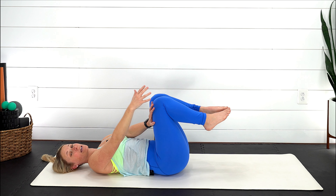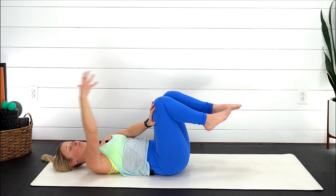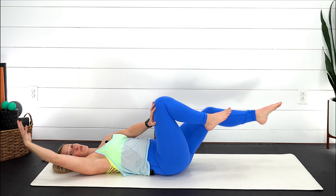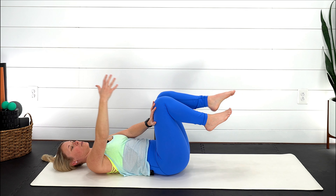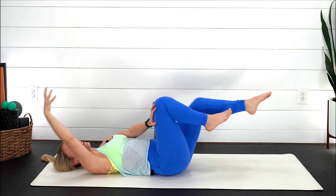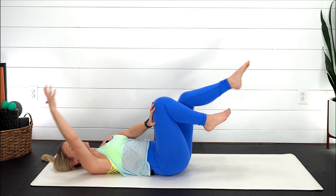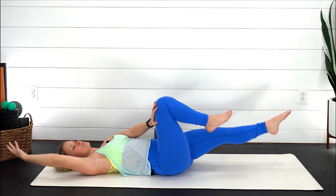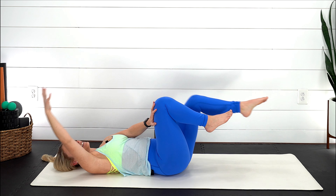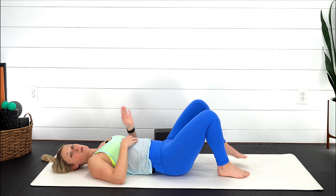Pick whichever option feels best for you — where you really feel that lower abdominal area kicking on and you're not gripping with the upper abdominals. Continue with that breath, not holding it, for five, four, three, two, last one. Place those feet back down and we're going to switch.